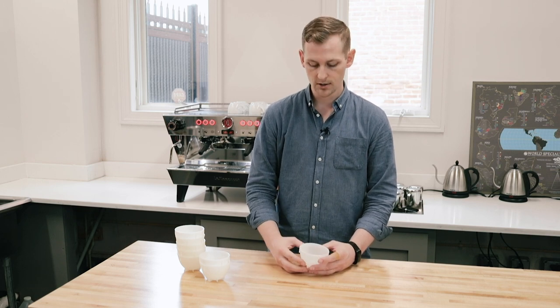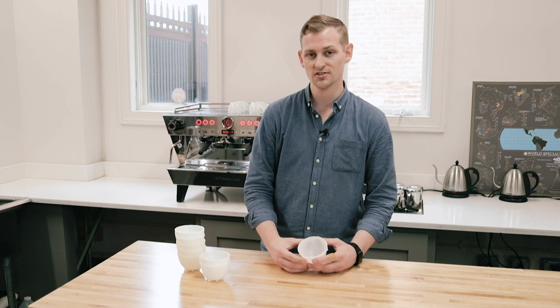So they're going to last a long time and serve their purpose as a cupping bowl so you can focus on the coffee. So that is the Barista Hustle Cupping Bowl. Thanks for watching.